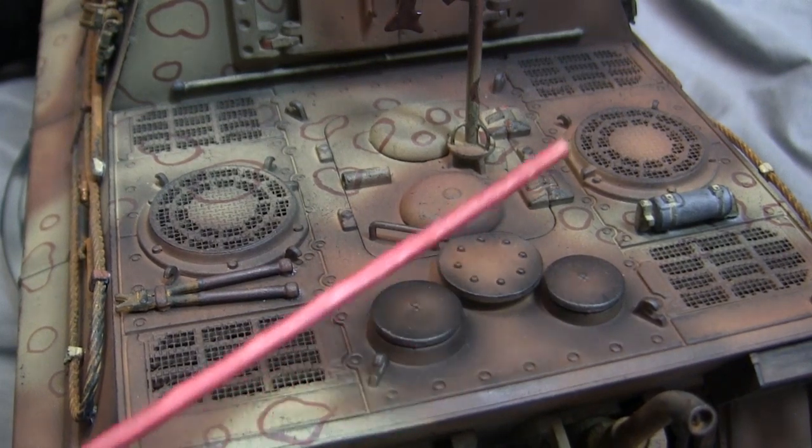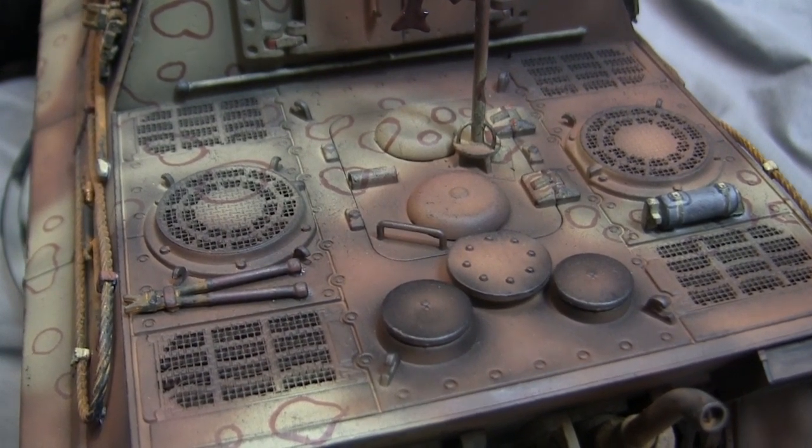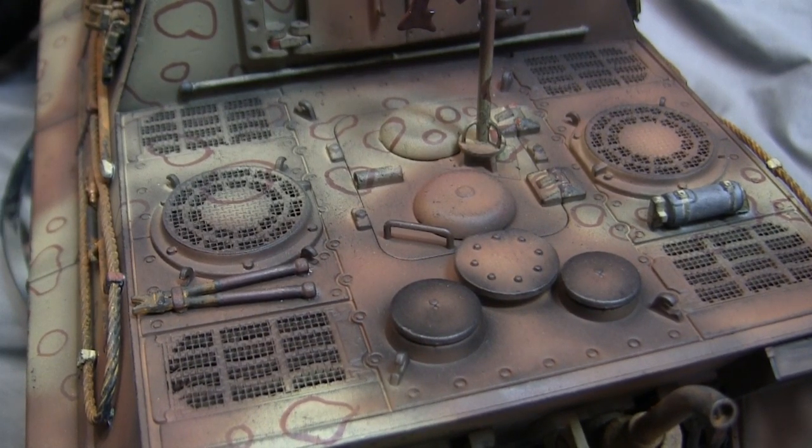Moving from the exhaust manifold brings us to the tank's engine deck, and there's not really much to talk about here because it was left basically stock. The Toro engine deck detailing is excellently done, with photo-etch already pre-applied.